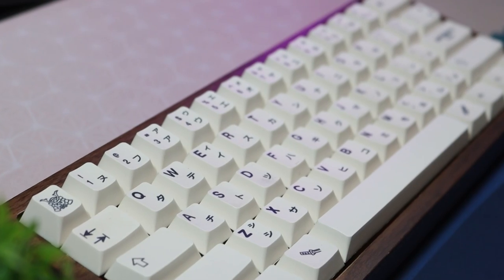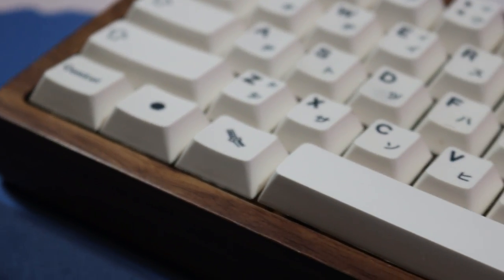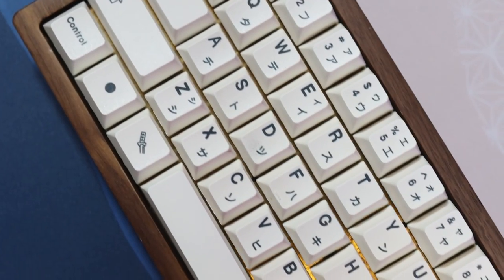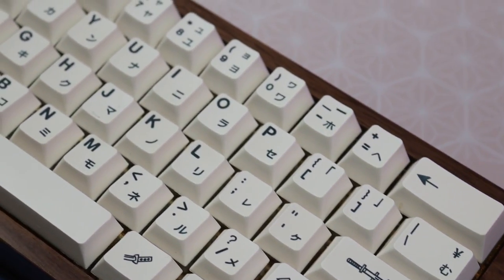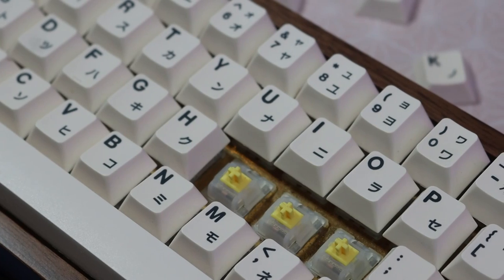For me, I'll be using a GK61 kit keyboard. It has a wood case with a GK61 PCB, brass plate, knock-off GFK Honor keycaps, Everglide Panda plate mounted stabilizers, and Lubed Milky Yellows.